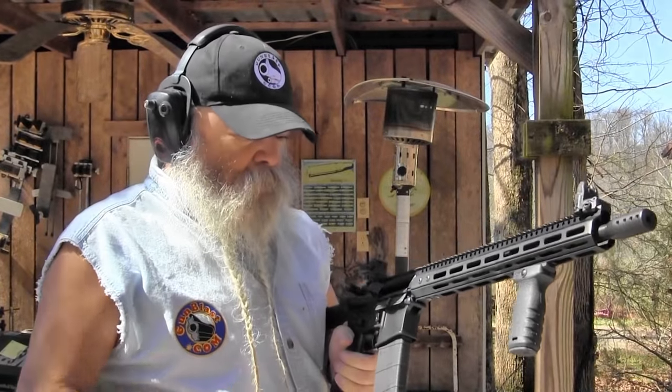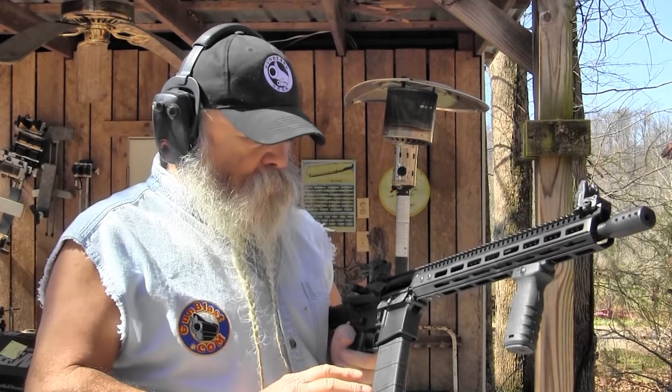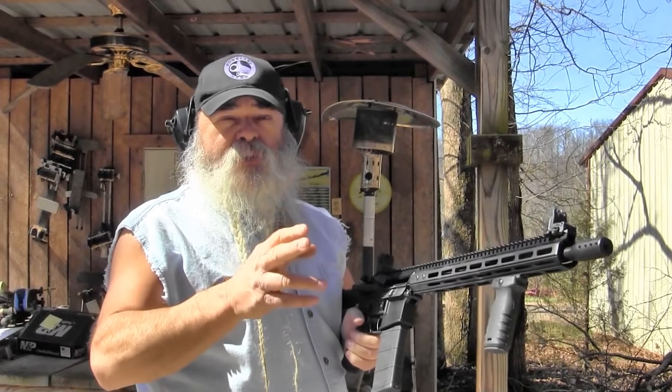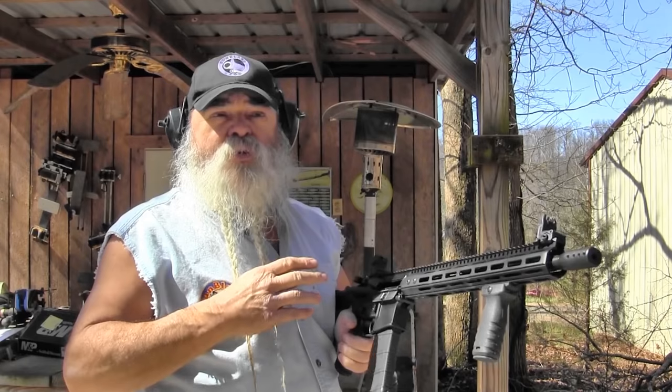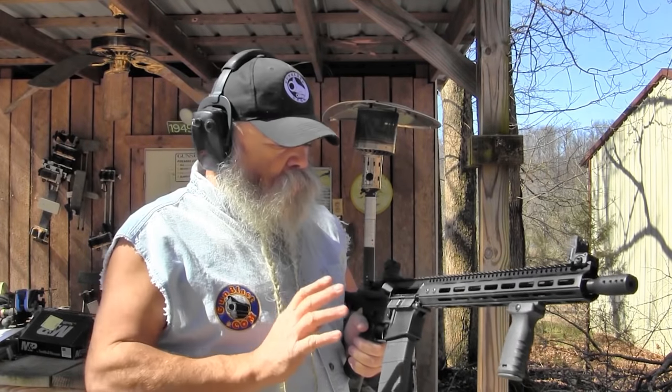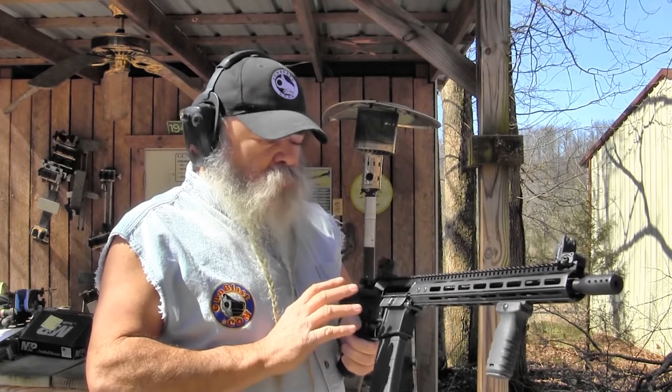Shooting this binary trigger system from Franklin Armory takes a little bit of getting used to. The reason is I'm used to shooting precision shots and holding that trigger until I see the hit. You've got to get used to letting go of that trigger quickly, instead of your normal follow-through for precision and accuracy. But once you get used to running it that way, it runs really well and really fast.